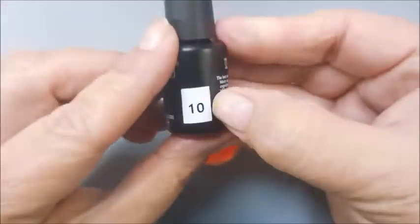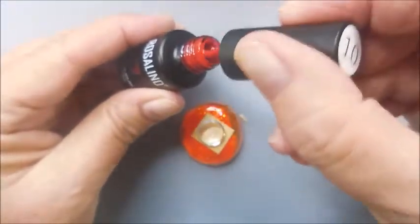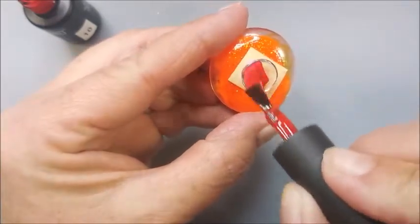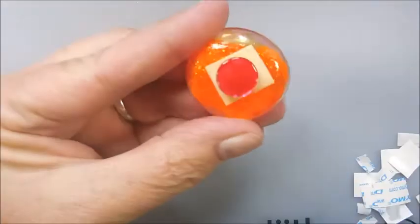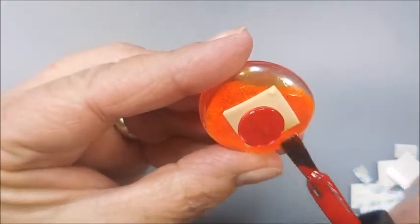Now we're doing number 10. What a beautiful red. And by the way, this is another hashtag damn it Tara. But it was a really good deal and I couldn't pass it up. You guys know I'm playing when I say that — I'm not mad at Tara at all.